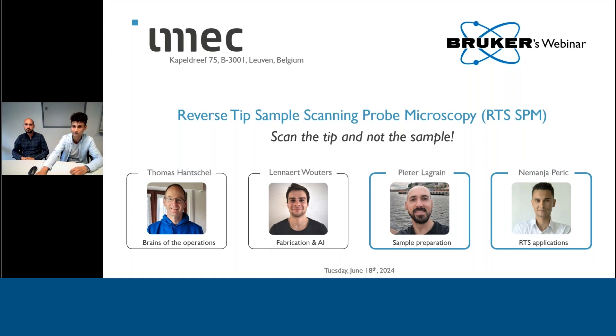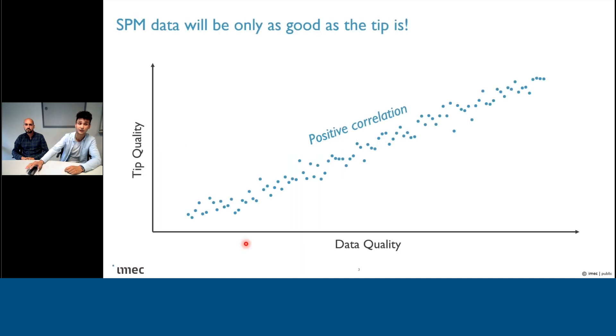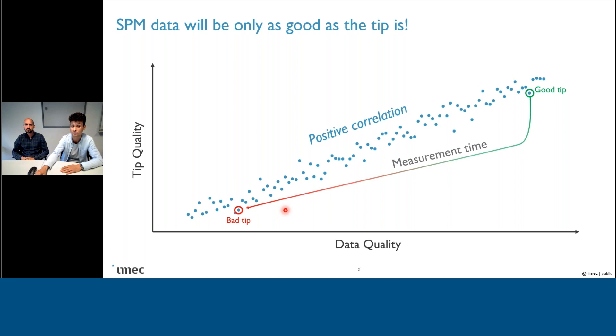Without further ado, I'm going to begin by stating the fundamental challenge in scanning probe microscopy. As you all probably already know, that is the high correlation between tip quality and data quality — or in other words, better the tip, better the data. And sadly, this also goes the other way around. If we pick a good tip at the start of our measurements and get great data, the problem is that this integrity of the tip most likely won't be preserved throughout. This can be due to a number of reasons: mechanical wear, loss of coating, contamination, breakage, etc.